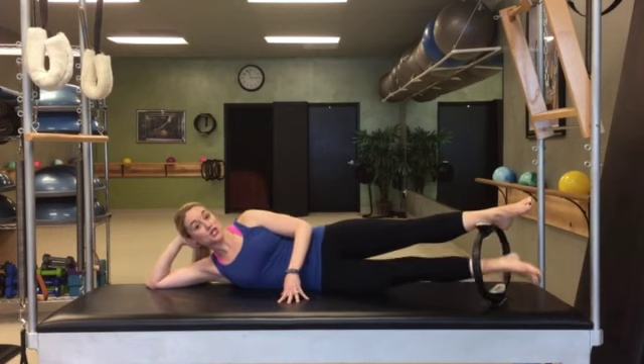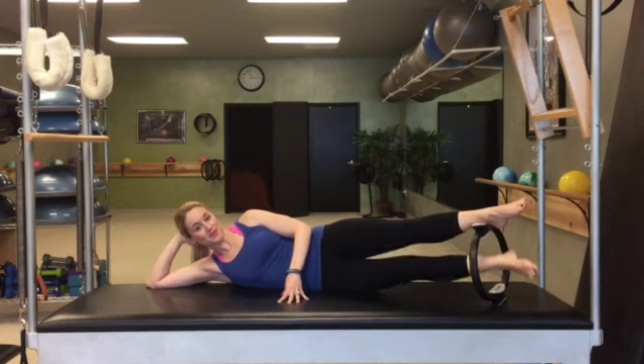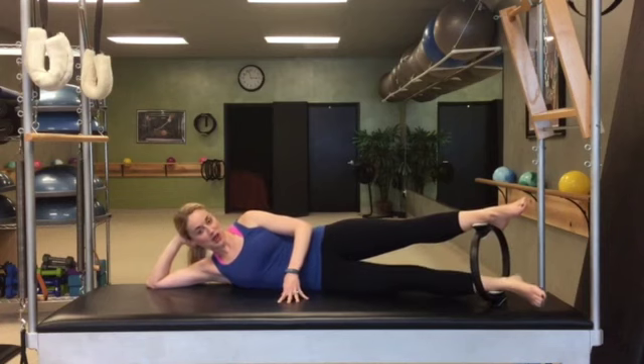Thigh to thigh, two more, hold it up. Now little pulses — 1 and 2 and 3 and 4, trying to stabilize the top leg, 7, 8, 9, 10. Lower down.